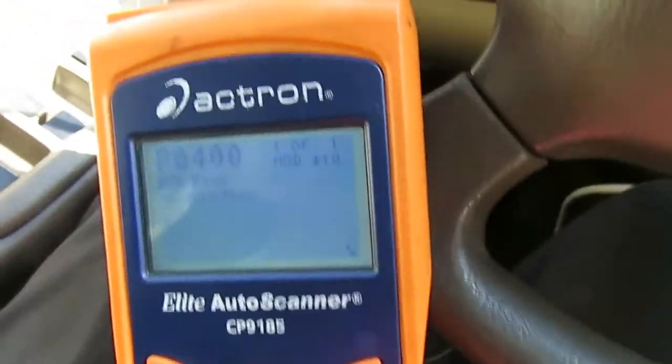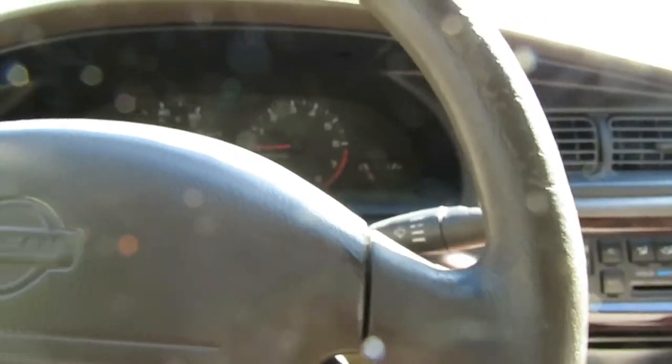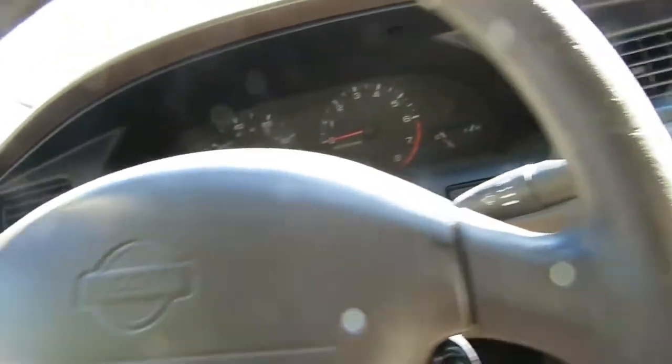Okay, P0400 — EGR flow malfunction. When you see that code, a lot of times if you go to AutoZone or Advance Auto, somebody who's inexperienced will tell you right off the top it's an EGR valve. It may not be an EGR valve.